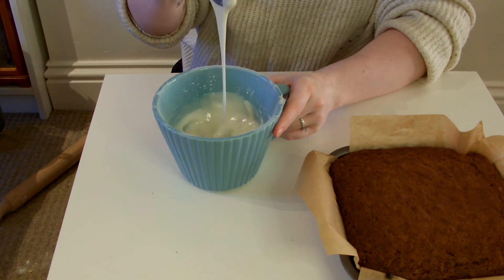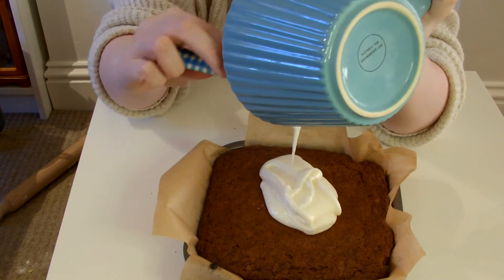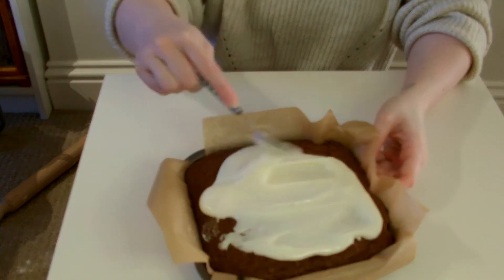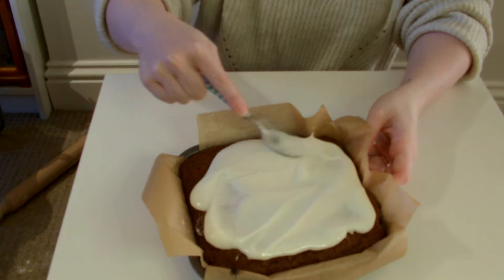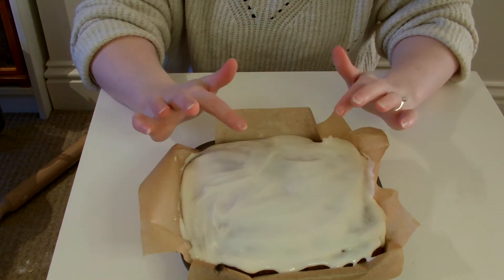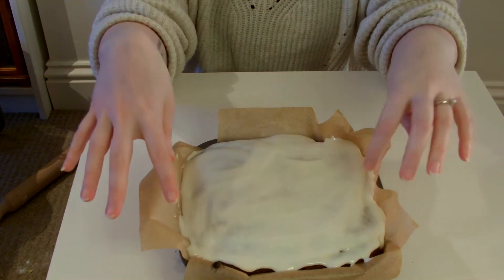About this consistency is best. Then just give it a bit of a spread. The best thing about this cake is that it really doesn't have to look pretty. Then all you would do is leave that to set on the top — it should get a nice crust over it. Then cut it into squares; with this tin you can get about 16 squares out of a cake this size.